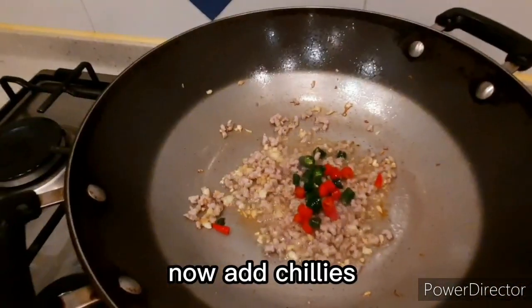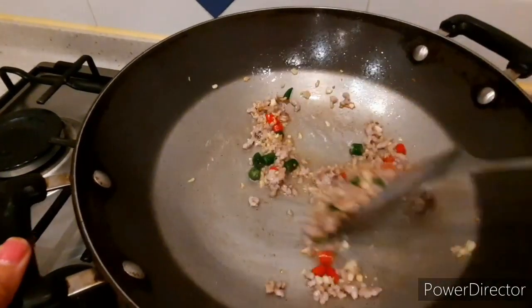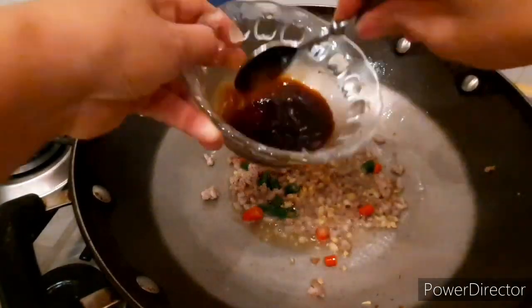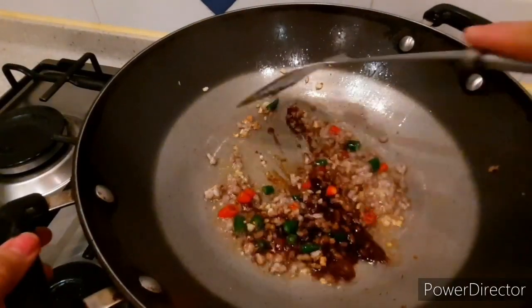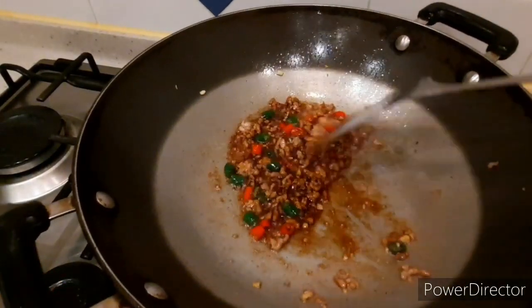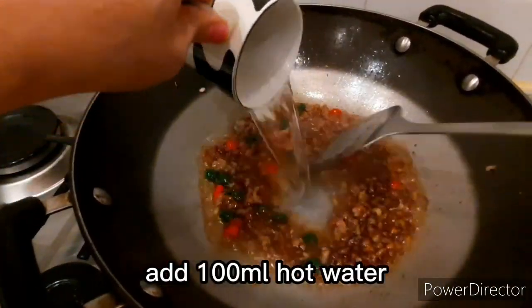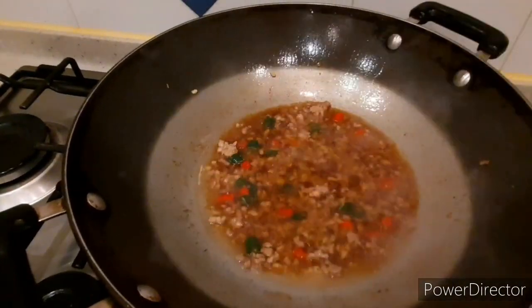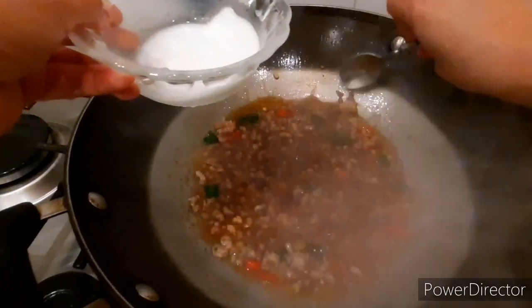Add the chilies, then add the sauce we made earlier. Add the hot water or chicken stock — 100 ml. Let it boil for about one minute.